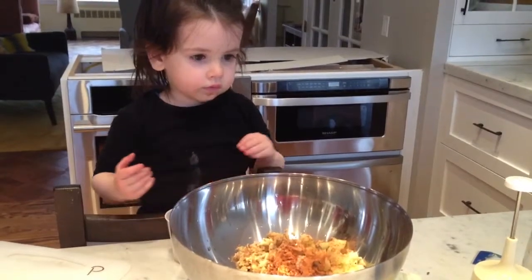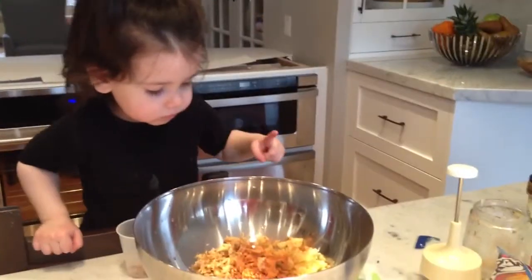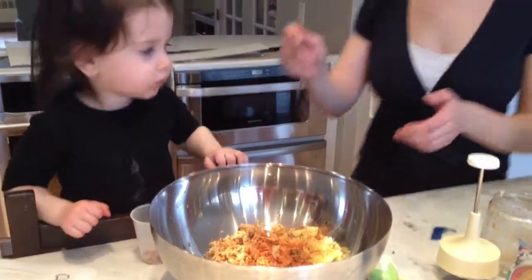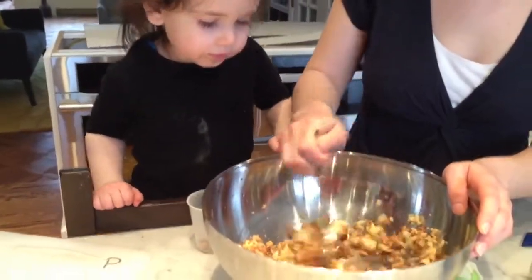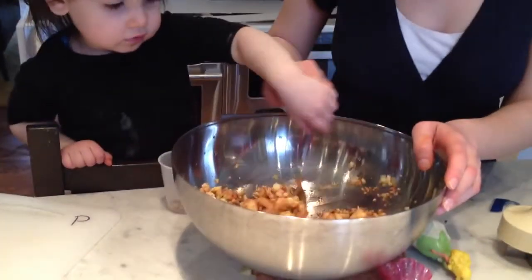We'll stir it and then we'll see if we need more grape juice. I don't need more. No? I don't know. You're making the charoset, so you have to decide. Now start stirring. How does it look? What do you think? Does it look good, Dolly? Do you think it needs a little bit more grape juice? Yep.